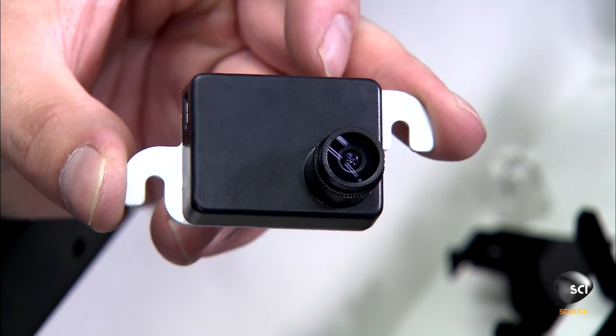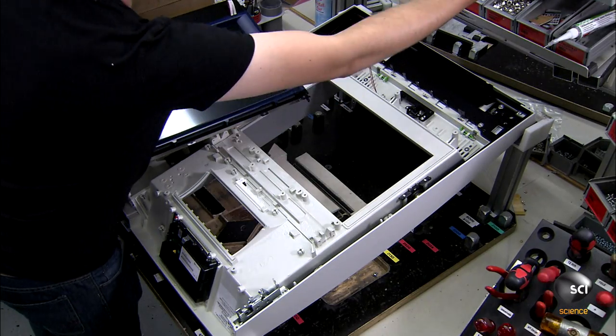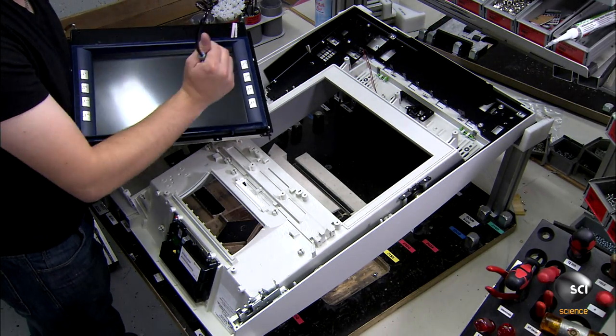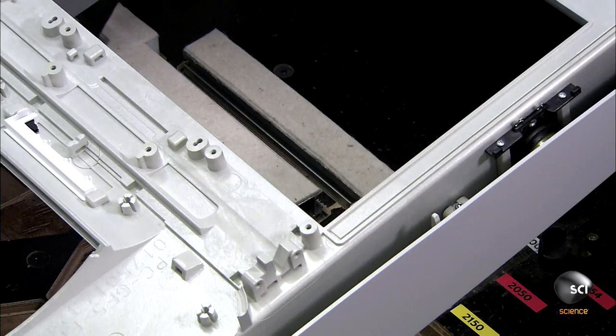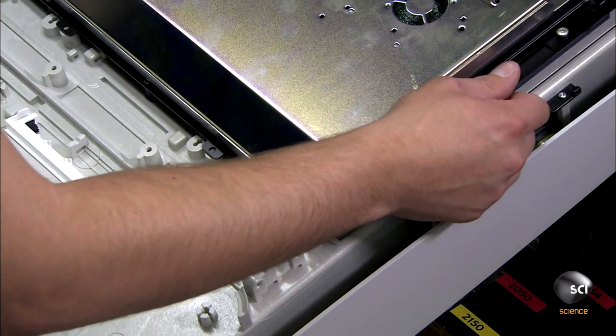The machine has up to 3 security cameras. They record the keypad, the cash tray, and the ATM user. Workers connect the monitor to the internal computer. They also install the card reader and the receipt slot.